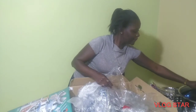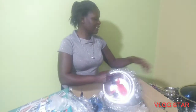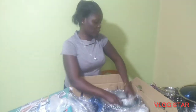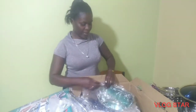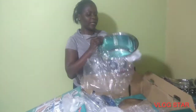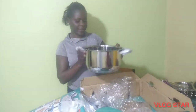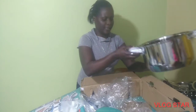This one is very big — I think we can use it when we have many visitors at the house, because it's very large. This piece next to it is also heavy — I can barely lift it.